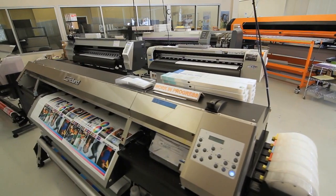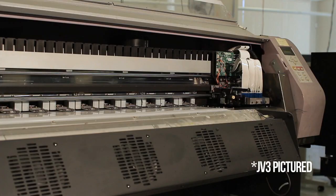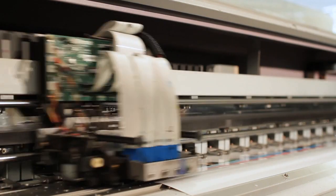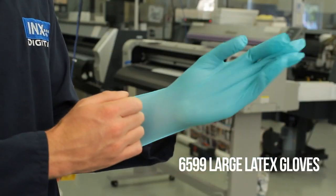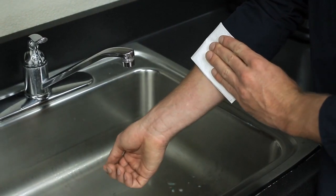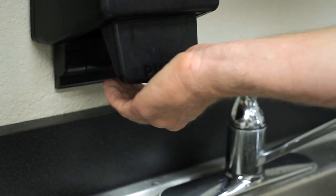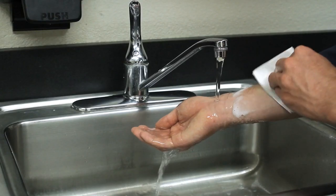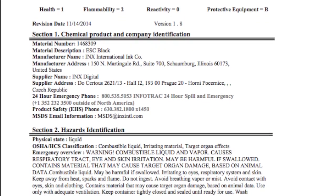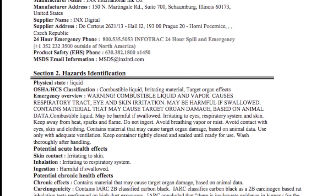As a leader in digital inkjet ink manufacturing, Triangle formulates their ink to improve on qualities that may have been lacking in the OEM ink set. If you are mixing or handling any ink or flush products, you must wear gloves and eye protection. If ink or flush comes in contact with skin, wipe off with a clean dry cloth, wash the affected area with soap and water, and consult the Ink Series Material Safety Data Sheets for further instructions and warnings.